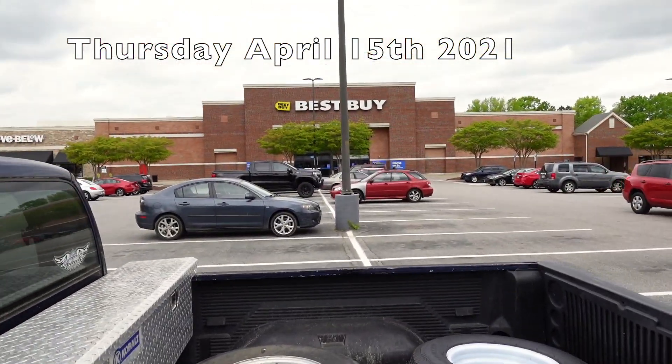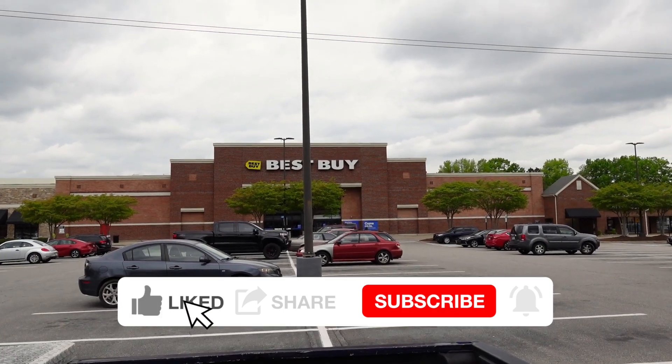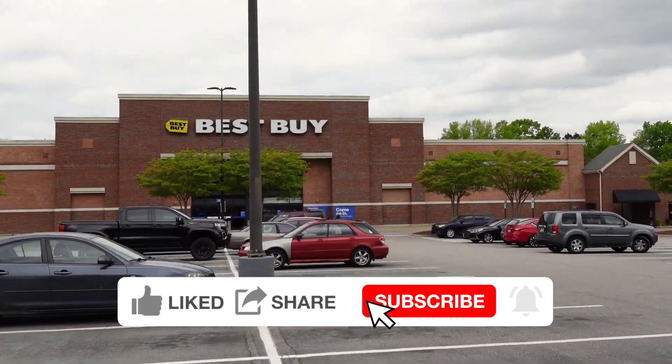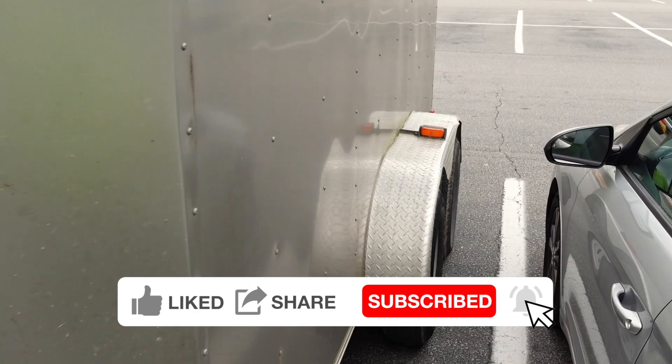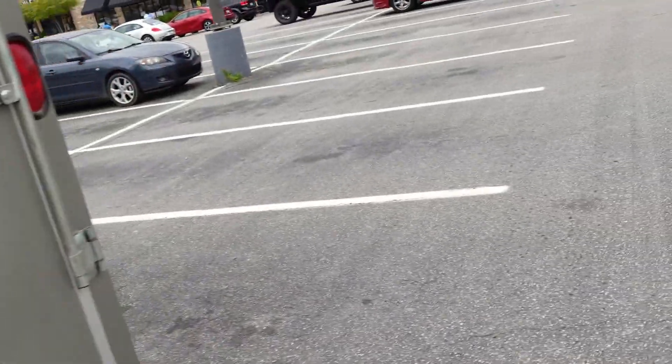I'm headed inside Best Buy to get the MLB The Show pre-order. Y'all can see I'm at work. Which one did you want? Whichever one is the cheapest one I can get tomorrow.